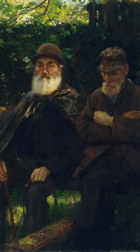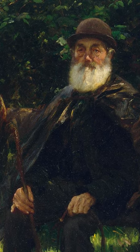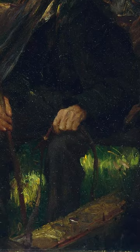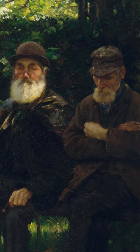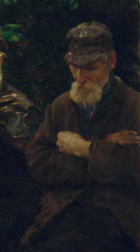The two men have very different attitudes. The man with a cane is dressed more smartly in a black cape and bowler hat with a basket at his feet, whereas the other man hangs his head towards the floor with his arms crossed — a pose suggestive of tiredness or perhaps despair.